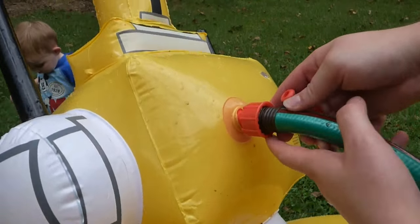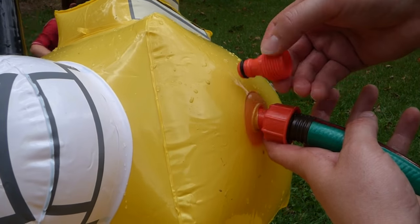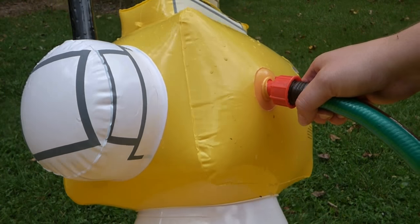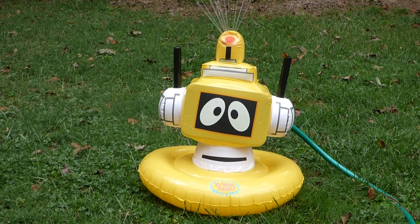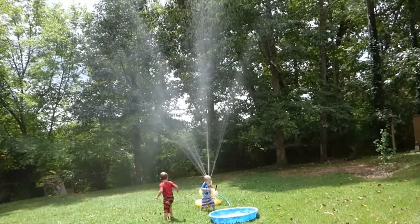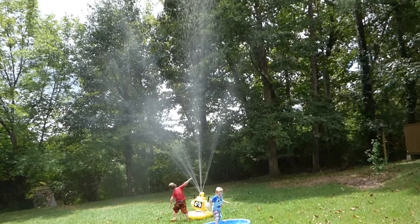All right, we've got it hooked up. It took a second to figure it out — you have to actually take this piece out and hook it up — and now I'm going to go turn the water on. Wow, that sprays way farther than I realized! Look how high up in the air that is going.